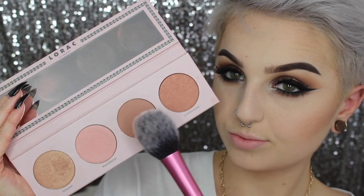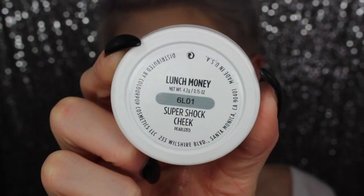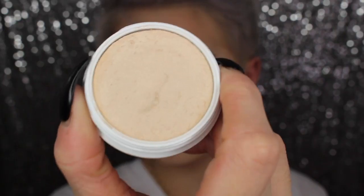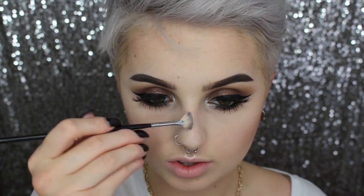Going into my Lorac California Dream Palette, I'm taking a nice soft pinky mauve color and lightly blending it onto my cheeks. It is a darker color and I have pale skin, so I go very light-handed with it. Then using my Lunch Money Highlighter by ColourPop — this highlighter is amazing, if you haven't tried ColourPop highlighters I highly recommend them, I've been obsessed and using them nonstop. I'm highlighting my cheekbones, my cupid's bow, the tip of my nose, and my brow bones.